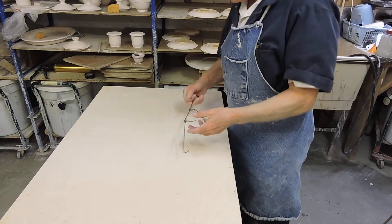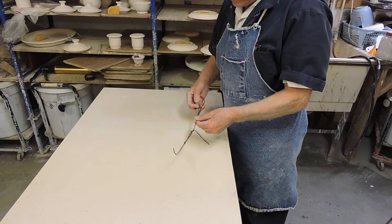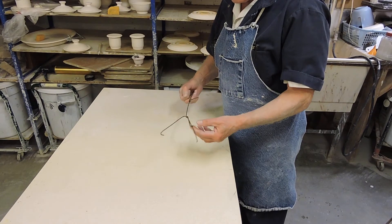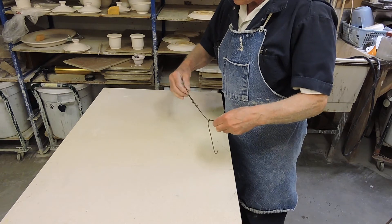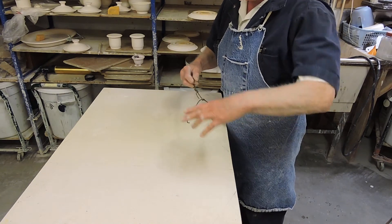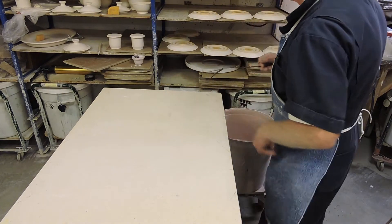What I'm about to show you is a glazing tool that I made out of two pieces of oxy-acetylene welding rod. You can see how it was made. This is a part that is for the sliding clamp. And then these arms are just simply twisted together to hold the plate. And now I'm going to show you how it works.